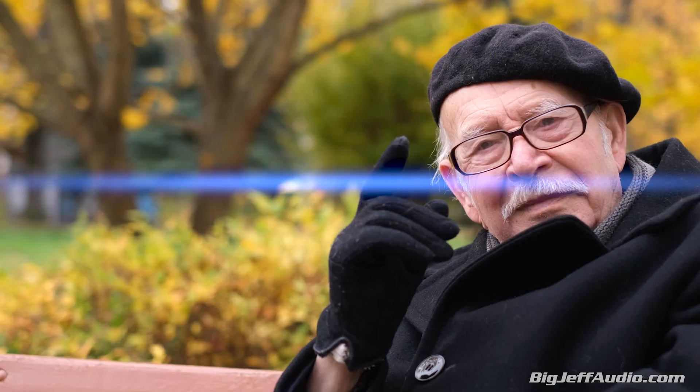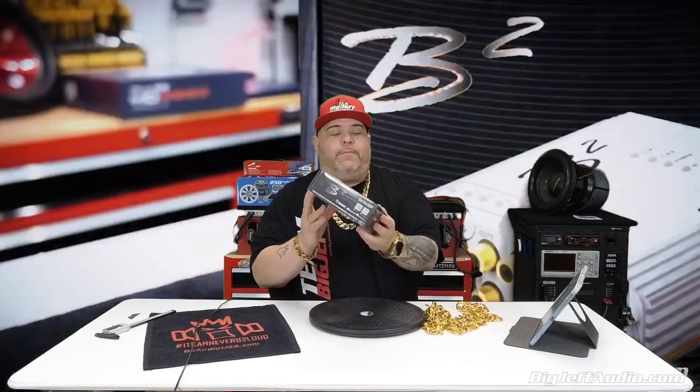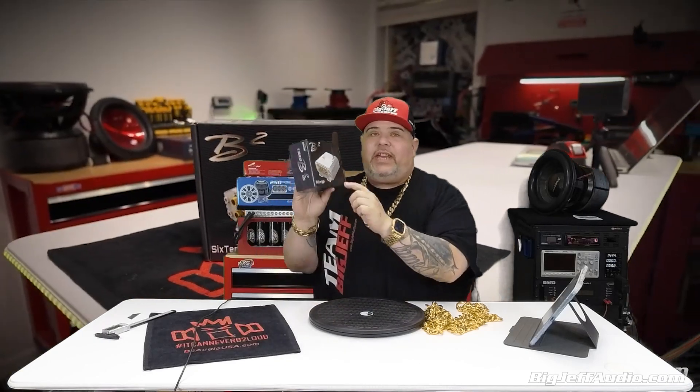You can make an okay system sound great and a great system sound incredible. Hey, it's Big Jeff and we're doing the follow-up video for the B2 Audio 610 DSP.